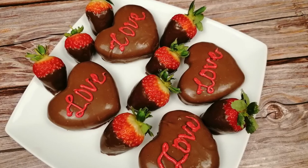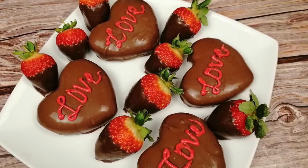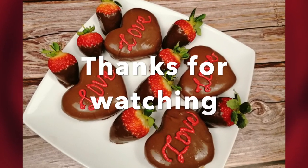They are ready now, hope you enjoy! Thank you for watching — don't forget to subscribe, like, comment, share, and hit the notification bell. See you in our next video.